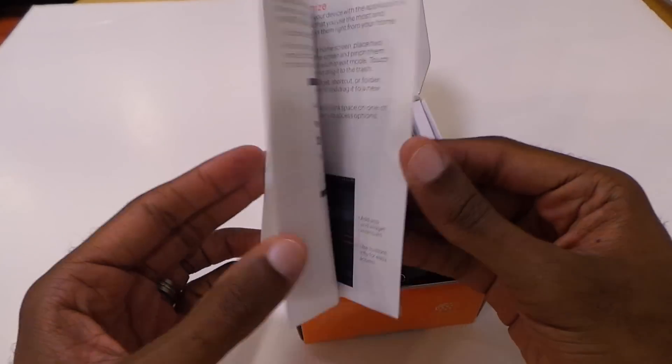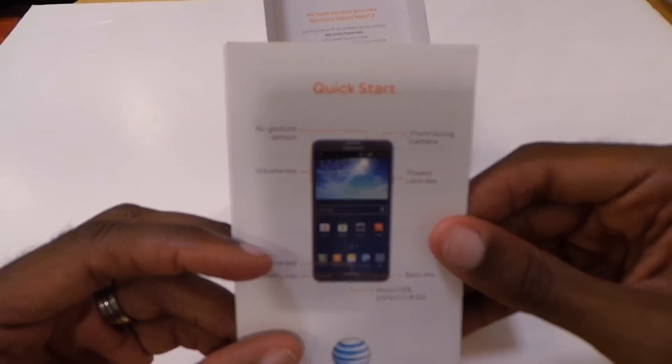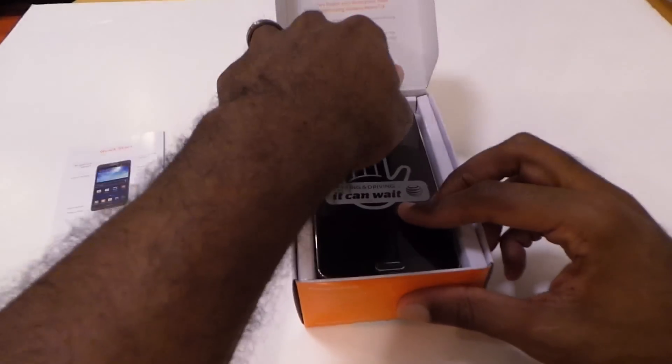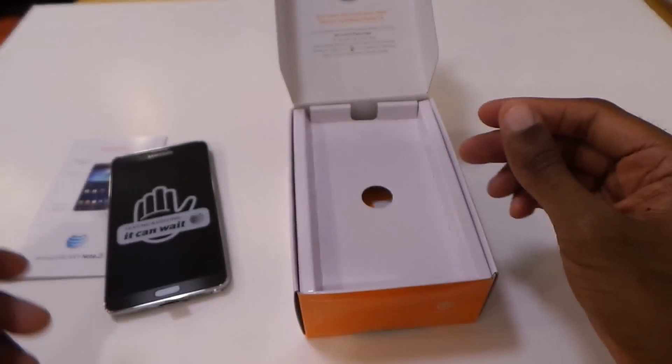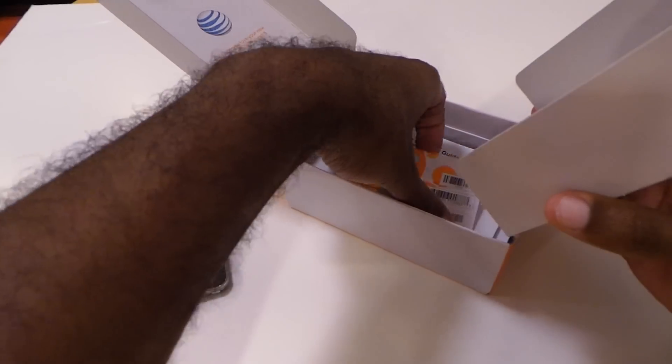You've got your quick start guide. It's got all the features — the air gesture sensor, you can see with the diagram here, front facing camera, all that good stuff. Big, monstrous device, as we always know it to be. So we'll set that to the side and see what the Note packs in this time.